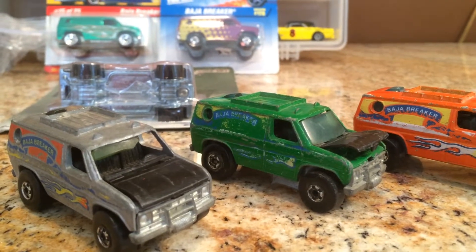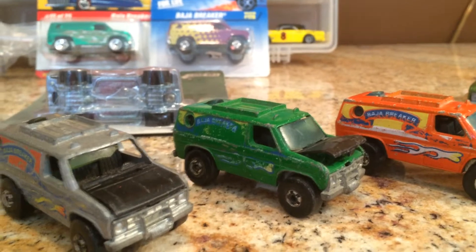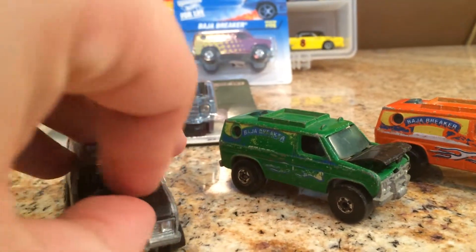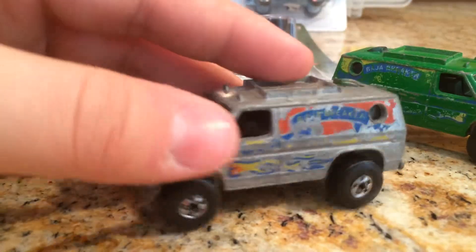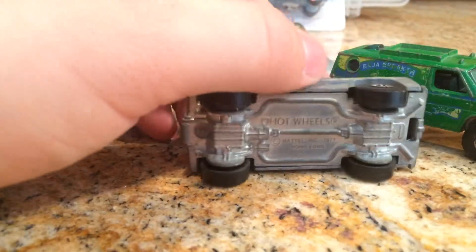The orange one is from 1983 and I'm not sure when the grey one is from, but they have a little working hood. As you can see, this one has a little broken windshield. The wheels are pretty bent up but I think I got them for like $3 or $4.